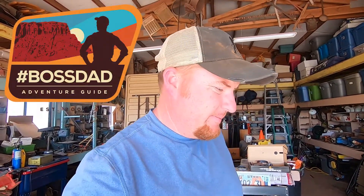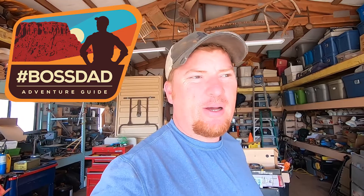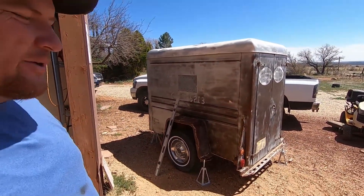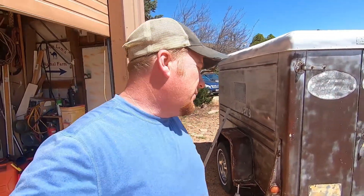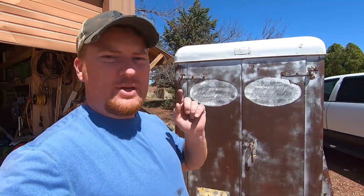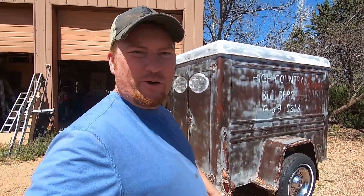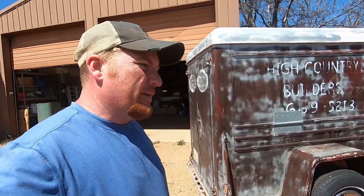I'm excited today — I'm at home in my shop, and I'm going to start work on this. It's not a camp trailer yet, but it's gonna be one. I'm going to start working on it, seeing if I can get some stuff welded up and a rack put on so that it's ready to begin becoming a camp trailer.